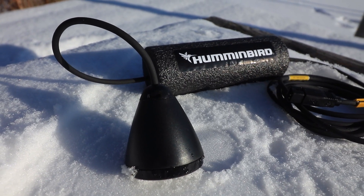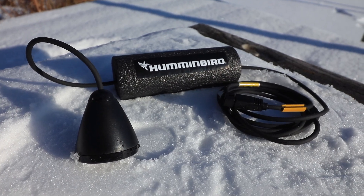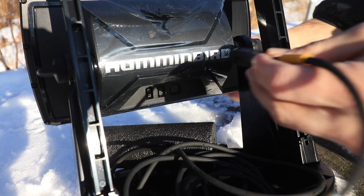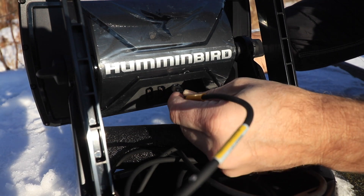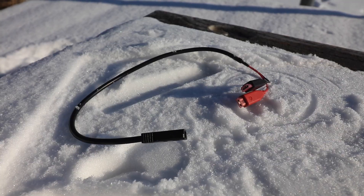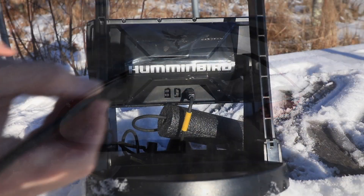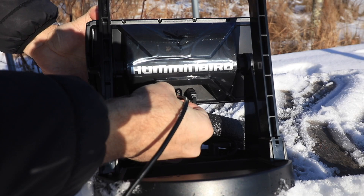The ice portable conversion kit also includes the all-new dual-spectrum CHIRP ice transducer, as well as a float and other parts to help manage the transducer cable. Attach the transducer cable to the back of the Helix control head using the port on the far right. The kit also includes a ready-to-use power cable, which attaches to the back of the Helix control head.